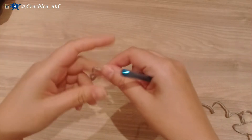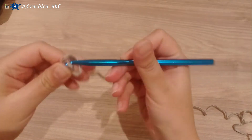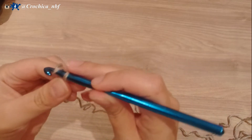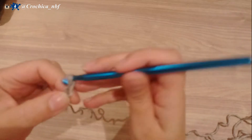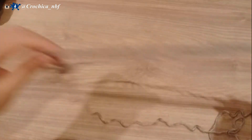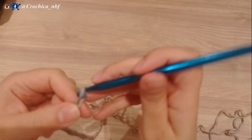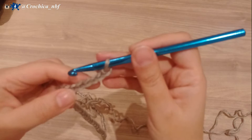What we need to do is chain a multiple of 18 plus 6. No matter what the project you're doing, you have to have the multiple of 18 plus 6. So I'll start my chain — here I have 54 and I'll add 6 more stitches: 1, 2, 3, 4, 5, and 6.